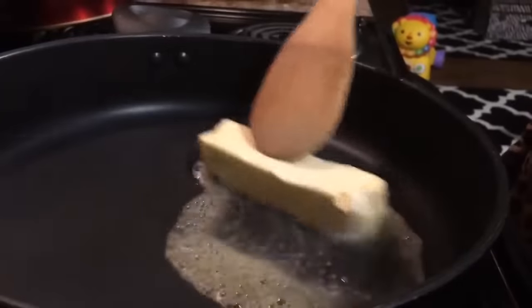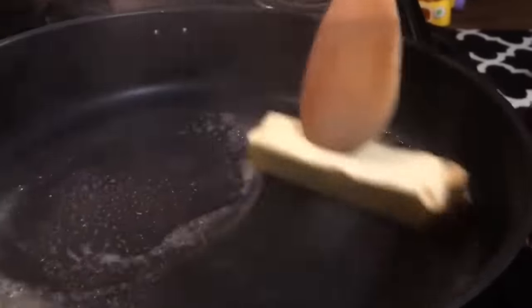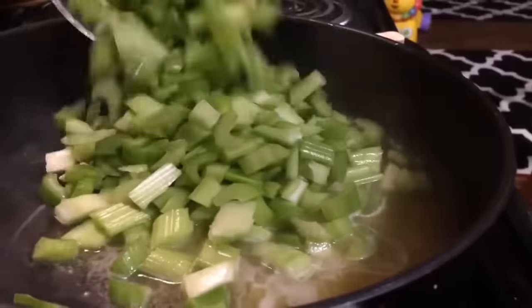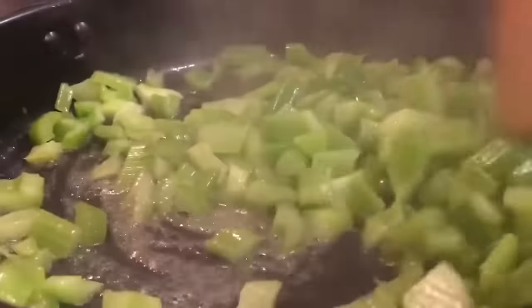In our skillet we're going to start off by melting one stick of unsalted butter. We are now adding in four cups of chopped celery. We're going to sauté that for about five minutes.